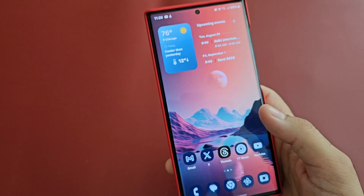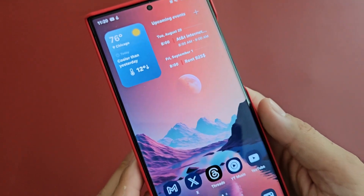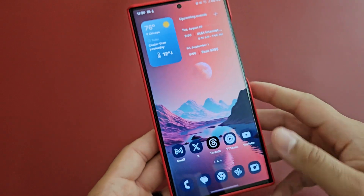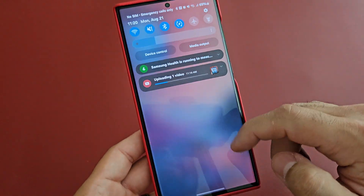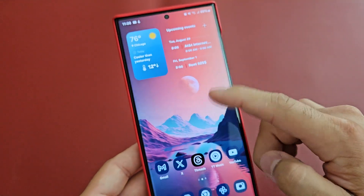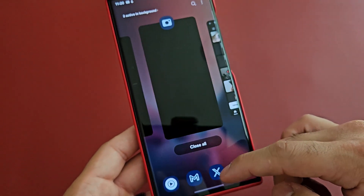There are so many stutters and slowdowns. Right now I'm recording this on the Z Fold 5, and the camera keeps trying to focus — I'm not sure why it keeps doing that. Right now I'm also uploading a video to YouTube, so there's some expected slowdown, but with Beta 1 it has just been bad overall.